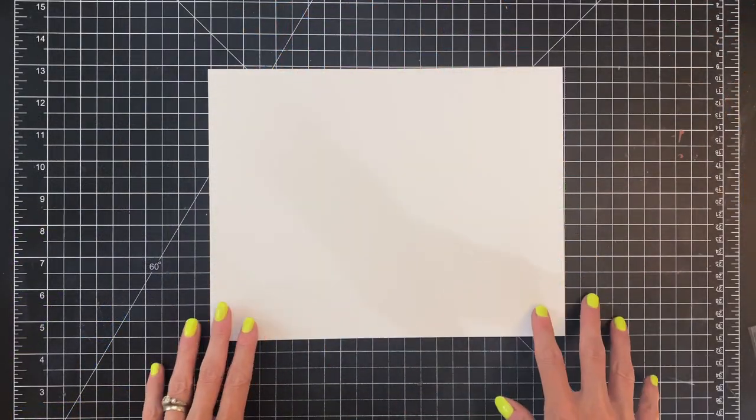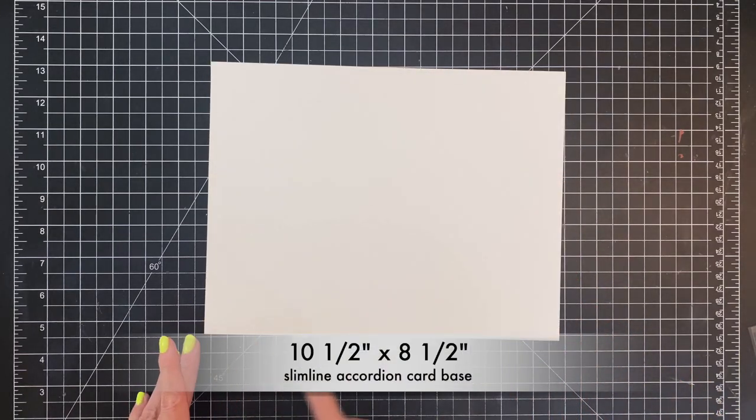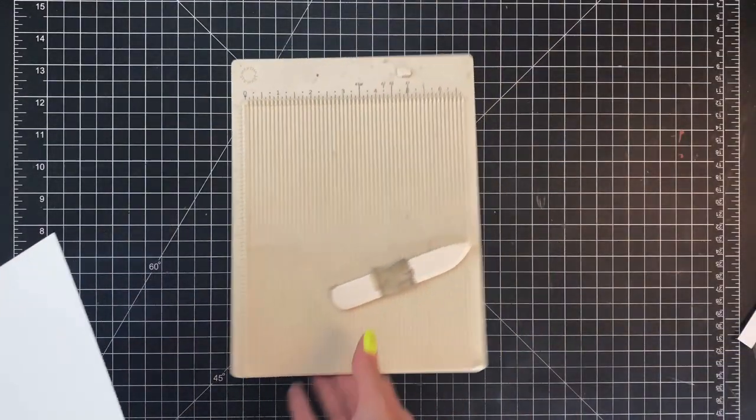We're going to start by creating our slimline accordion card base. I have a regular 8.5 by 11 sheet of cardstock and I'm going to trim down the long side so my cardstock now measures 10.5 by 8.5.